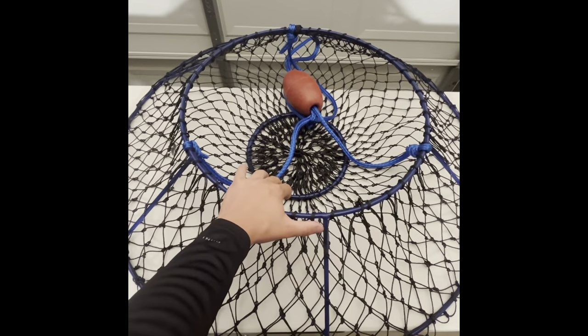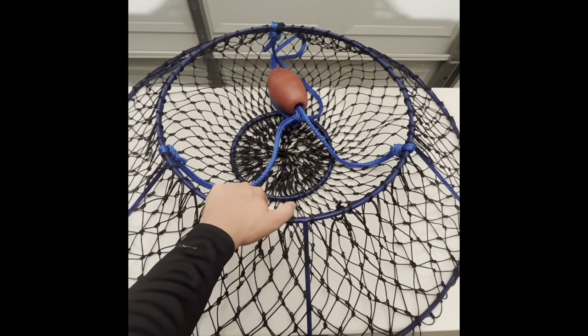Hello, today guys I'm going to be showing you the five things you need to get your 2023-2024 lobster season started.